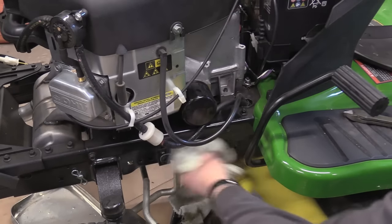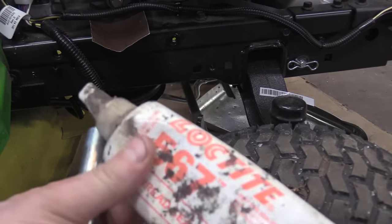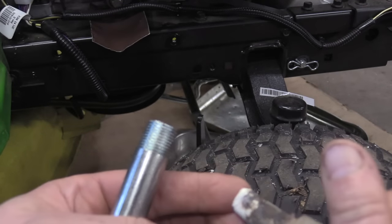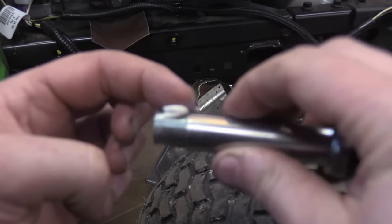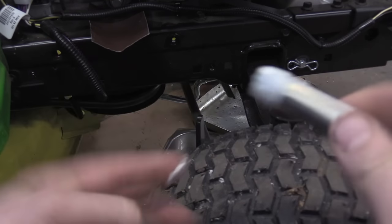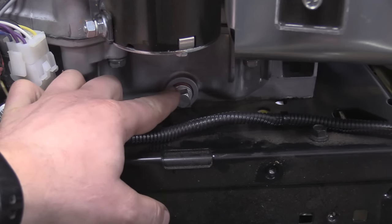Now grab this drain plug part and put some pipe dope on it — it's Loctite 567. You don't need much of this. Keep that on the side for now.